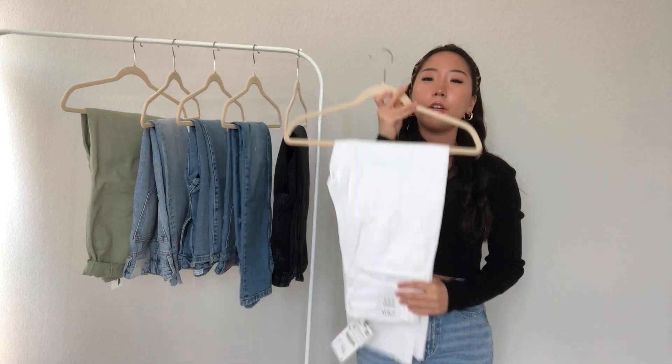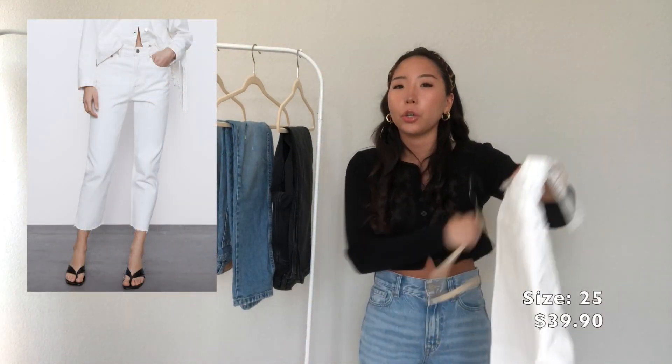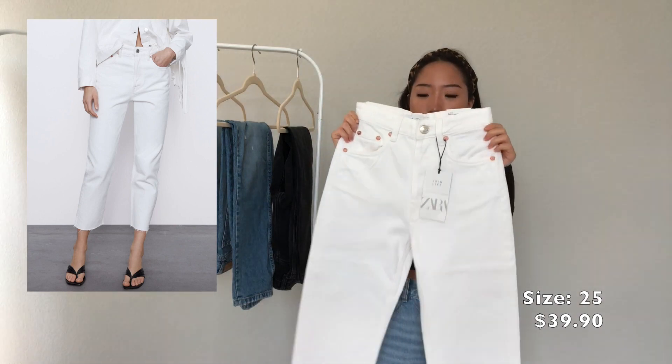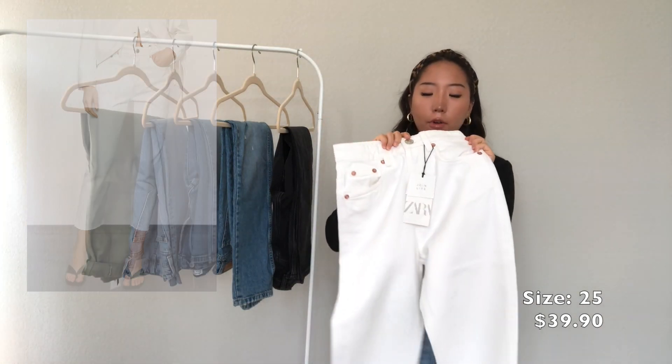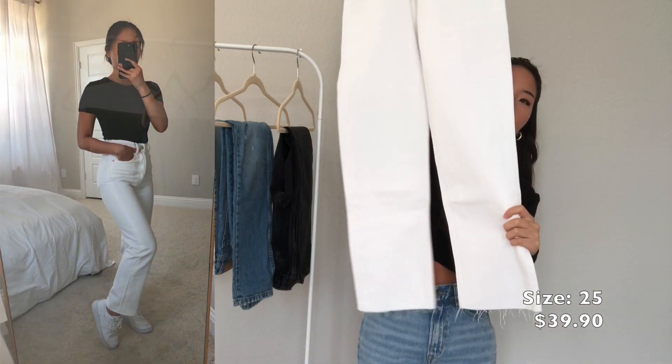Lastly, I have another Zara jean. It's the same style as the one I just showed, but this one is just in white. It's the high rise ankle length straight jean in the same size with the raw hem detailing at the bottom.